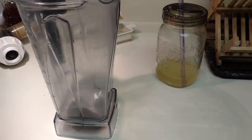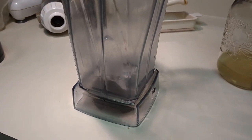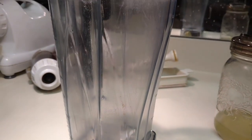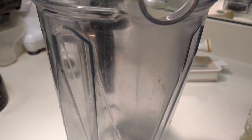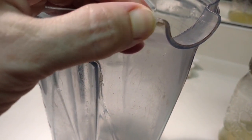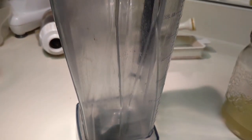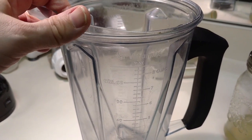Here we have the Vitamix container. It is not clear and shiny like it was when new — that's not happening. But it is relatively clear. You can see some spots I missed somehow, even though I felt like I scrubbed it forever. Overall it looks a heck of a lot cleaner than it did. I call it successful. It looks pretty good.